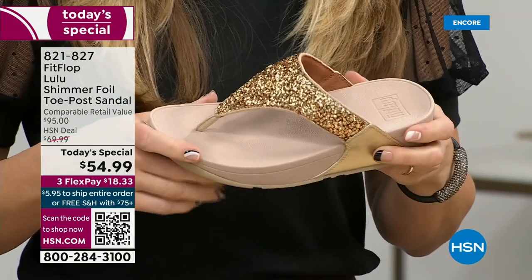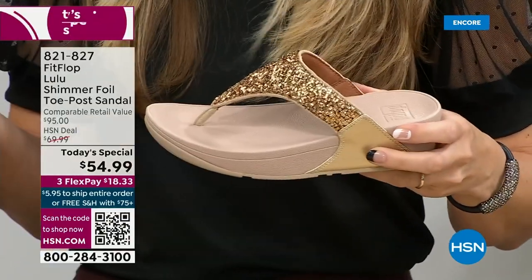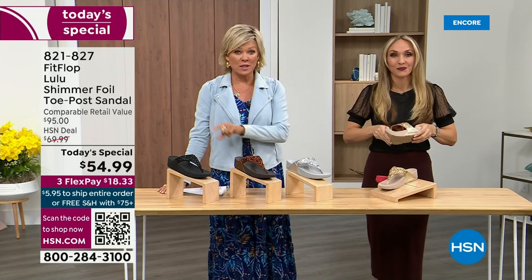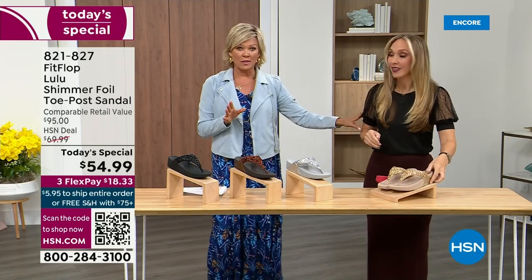When you try your first pair, just make room in your closet — especially over the next 24 hours, we have some incredible styles. But nothing is even close to this price point. Our Today Special price is unbelievable. When you think about it, the last Today Special we had from FitFlop was 2021, and I think it was this price.